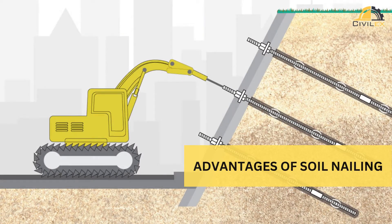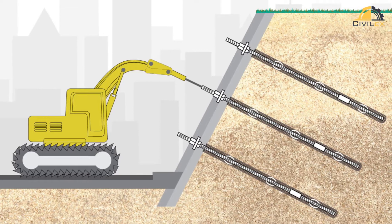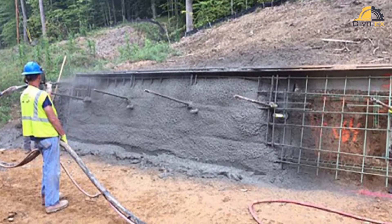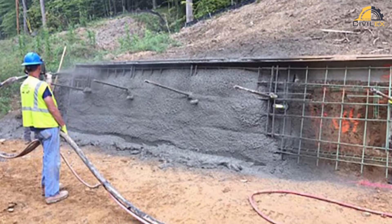Soil nailing offers several advantages that make it a popular choice in geotechnical engineering. Versatility: soil nailing can be used in various soil types and ground conditions, making it a versatile technique. Cost-effective: it often proves more cost-effective than traditional stabilization methods like shoring or deep foundation construction.